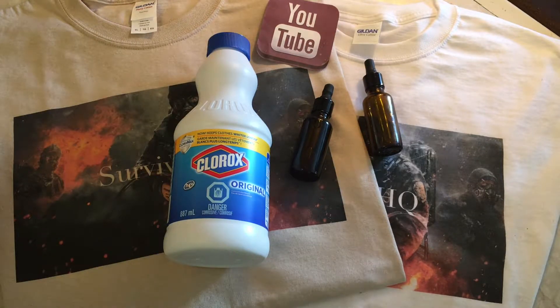You can dilute it one teaspoon per gallon and wash fruits and vegetables in it. That's going to get rid of all the bugs and bacteria off your fruits and vegetables and help make them better to eat. Stick to that ratio though — one teaspoon per gallon for that.